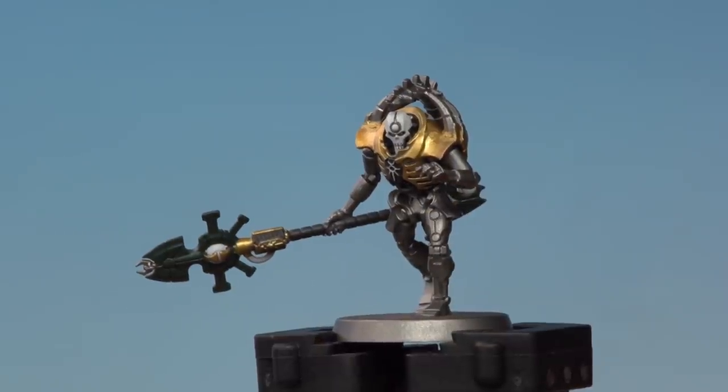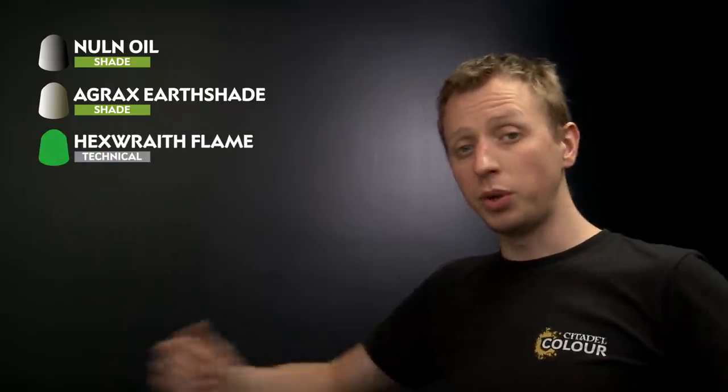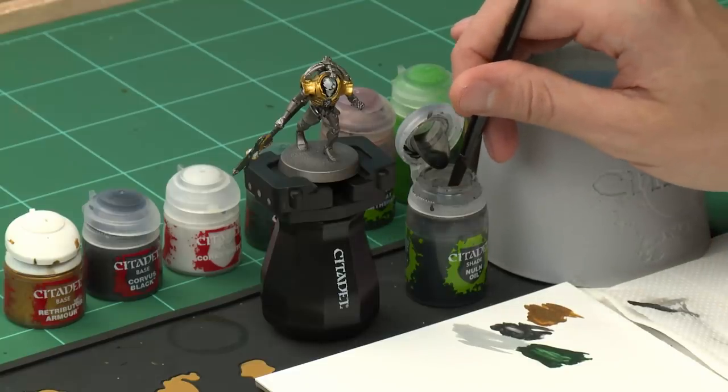Now that we've finished applying all the base paints, we can move on to the next phase: applying the shade paints. We're going to use three different colours — first Norn Oil, then Agrax Earthshade, and finally a small amount of Hexwraith Flame. For Norn Oil I'm mostly using a medium shade brush, though it's a good idea to have a medium layer brush on hand as well — you'll see why in a moment.